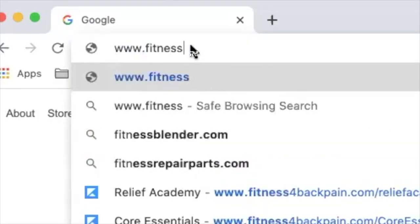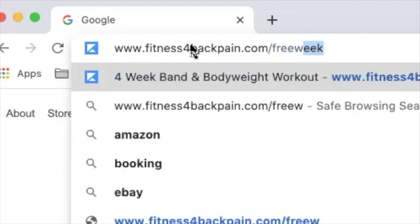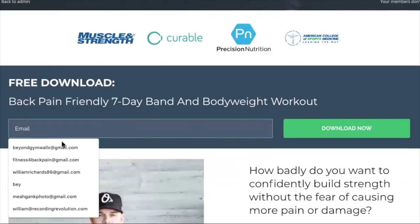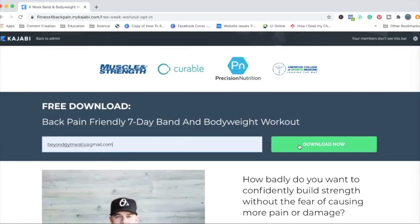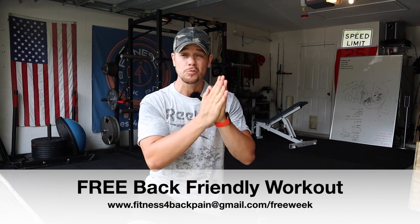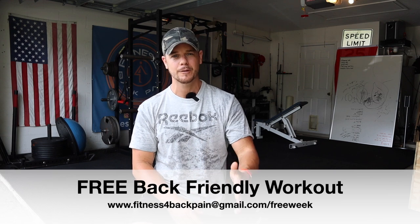If this is your first time here, make sure you subscribe to the YouTube channel. Go check out fitnessforbackpain.com/freeweek — I'm actually giving away a free seven-day band and bodyweight workout for the sensitive low back. If you have a history of surgery, sensitivity, or persistent low back pain, I teach people how to improve their movement, master their mindset, and build strength to reduce sensitivity and get back the life that back pain stole from them. Grab the free PDF at fitnessforbackpain.com/freeweek.